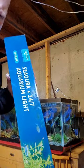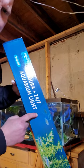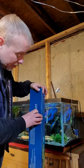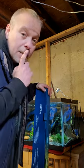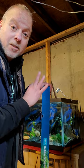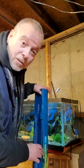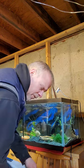Alright, one empty box out of the way. Look at it — the Siora Plus 24/7 aquarium light. It looks like it's going to be pretty sleek. They actually emailed me after I purchased it, telling me this is a new product they're just releasing, and if I have any questions or concerns to reach out to them. I thought that was pretty cool.